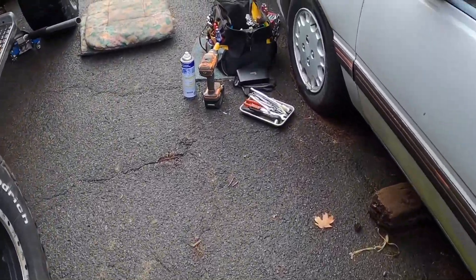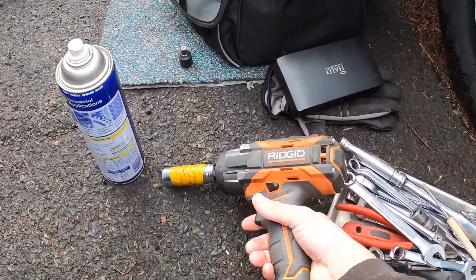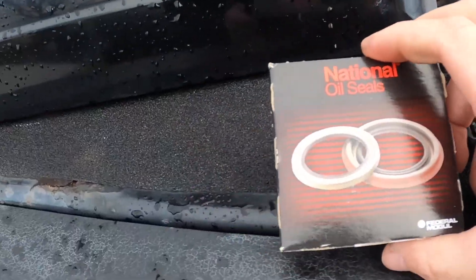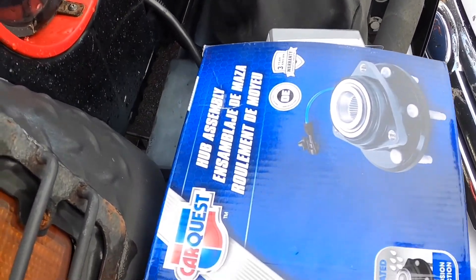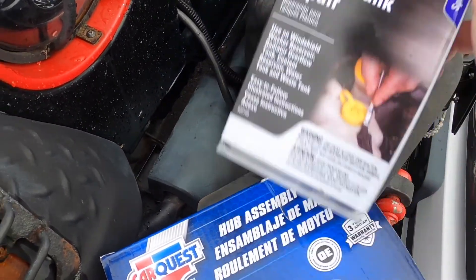It'll be pretty easy. I got all my tools here. I got my Ridgid gun — shout out to Ridgid, love that thing. WD-40, a seal, and then I got the wheel hub. And then I got some of this — maybe use that for the hole in the driver's side.